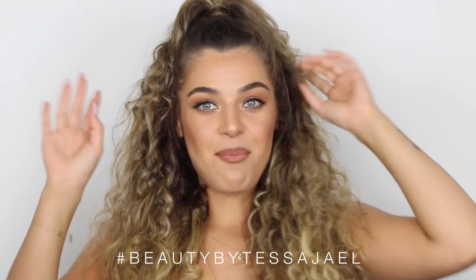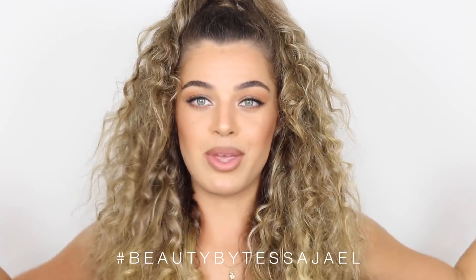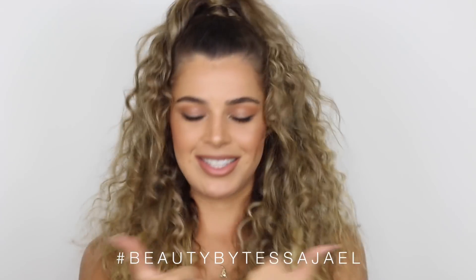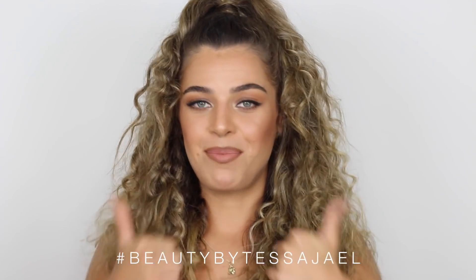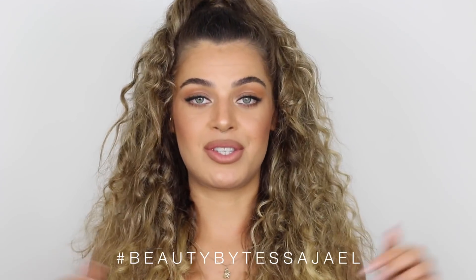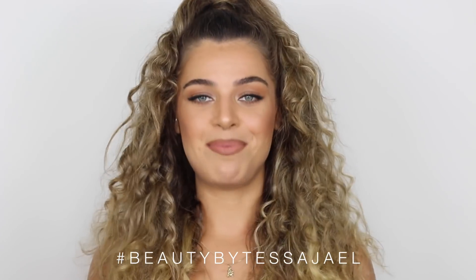I'm really happy with how it turned out — I thought maybe it would curl up too high and be all over my face, but it looks great. That's it for my tutorial! I hope you guys liked it. I'm going to change and put on my clothes for the concert — I'm super excited to see her. If you're just as excited as I am, please give me a thumbs up, don't forget to subscribe, and if you have any requests just comment below. I'll see you in my next video!